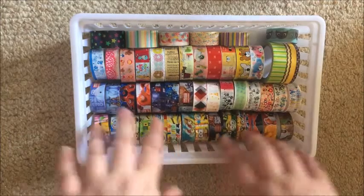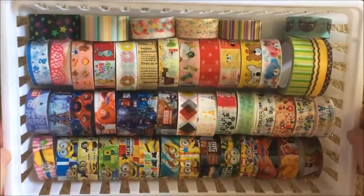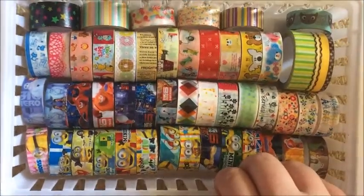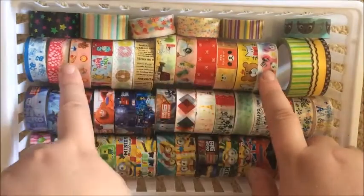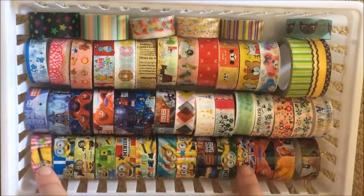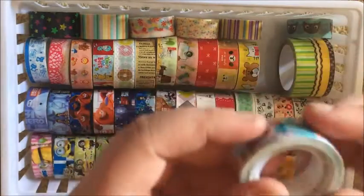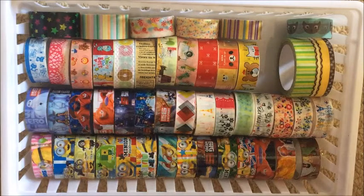These are my sticky tape washies. These 10 here all came together from Aliexpress, and then these two and these eight all came together from Aliexpress as well, then my Big Hero 6 and my Minion washies — I think they're from Aliexpress too. I'll show you what I mean by plastic tape — these ones are thicker rolls, but it's like sticky tape consistency.